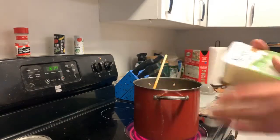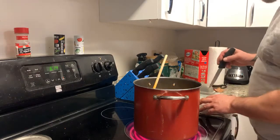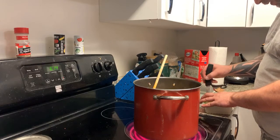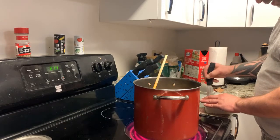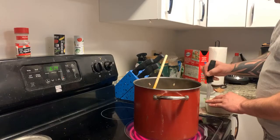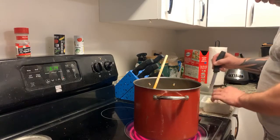I use firm tofu, so you've got to drain it and then cut it. I just cut it right in the container. When Bao used to make it, she used to make it in bigger cubes — I kind of make mine in smaller ones. It's nice because as it sits overnight, it's going to absorb some of the juice and the flavors, and it gets so much better.